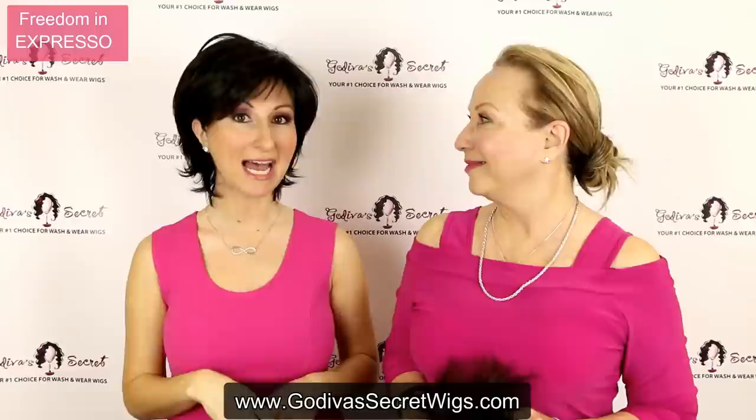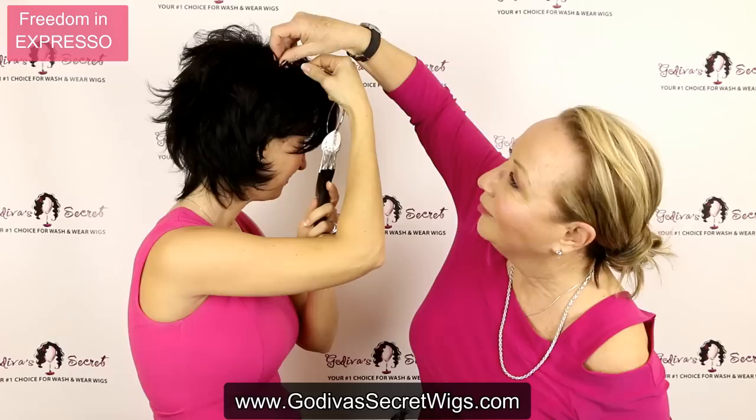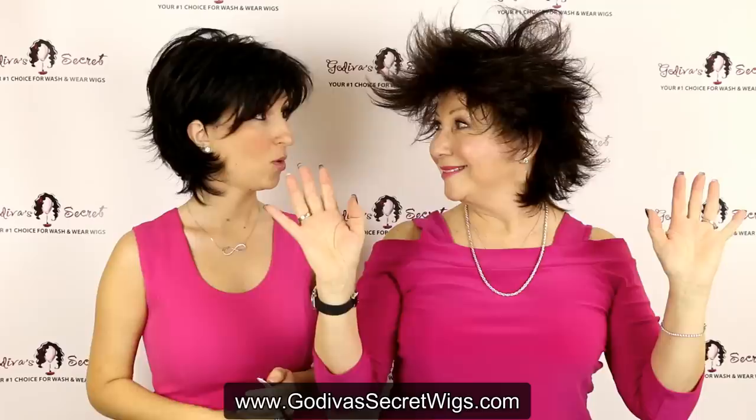Now we're actually going to go from darkest to lightest browns. I am wearing the darkest brown, which is called Expresso. It's a soft black color. This is the Expresso swatch that you'd get if you ordered — you can see it's just like the wig. In this swatch, it's all pretty much one blended color, which is exactly what the wig would look like. As we go through, you'll see some of the swatches have different colors, and I'm going to explain what those colors mean.